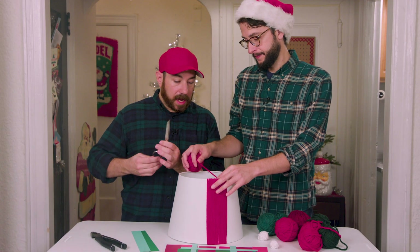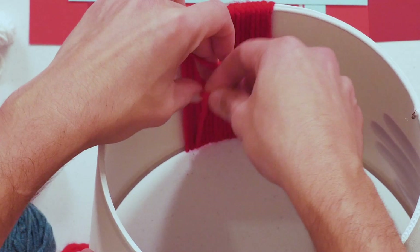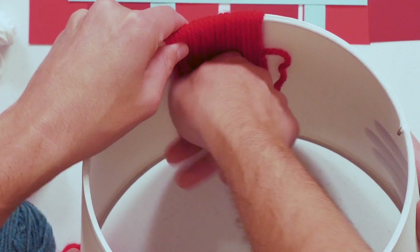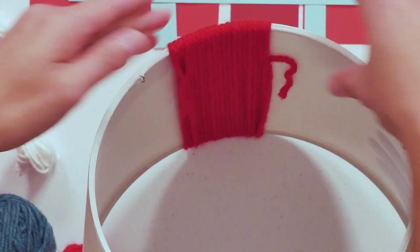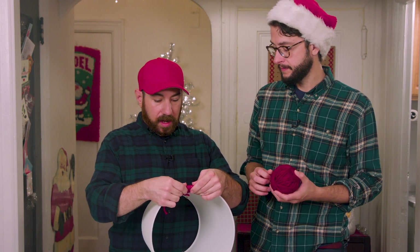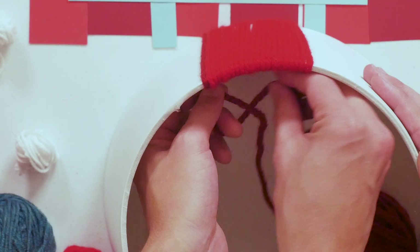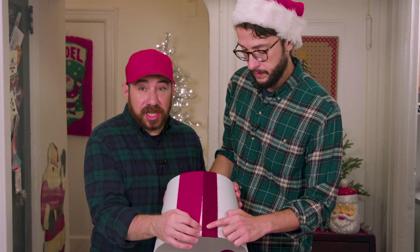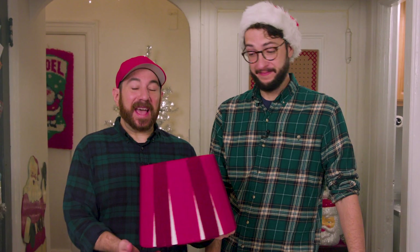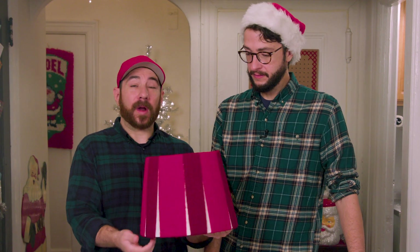We're going to give that a snip, and then Andrew's just going to tie it off to another piece of yarn in the back. This is a great project to put on a Christmas movie or binge watch your favorite show and just kind of get a little crafty. Shall we add our second? And then this we want to keep a little thinner, so maybe like 12. Because of the shape of the lampshade, we're going to leave a little gap at the bottom, but it's actually going to add to the design of our skirt. It'll help with the plaid.